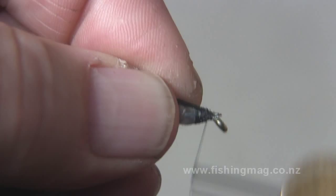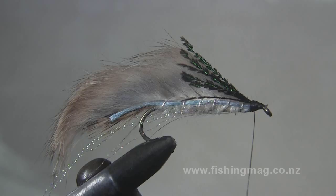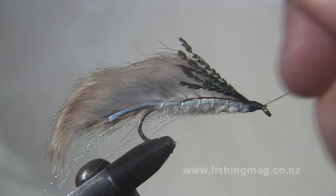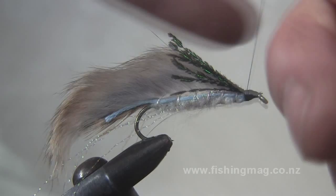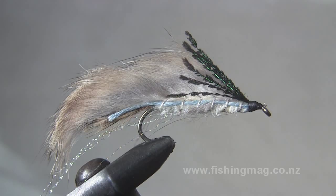I don't know what Dave Hope — he was the bloke in Canterbury about 100 years ago who first came up with the Hope Silvery — I don't know what Dave would have thought of me using rabbit pelt. But I find rabbit pelt much quicker and easier to tie than using the traditional pale buff or honey grizzle hackle feathers. The colours are not a perfect match, but it's near enough.